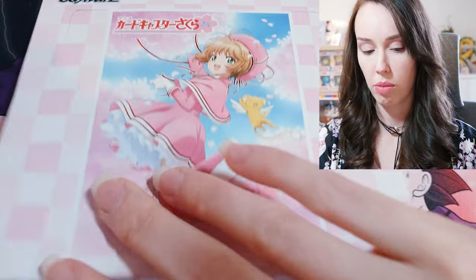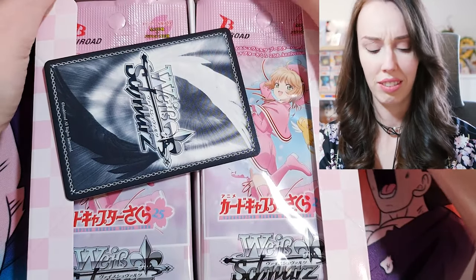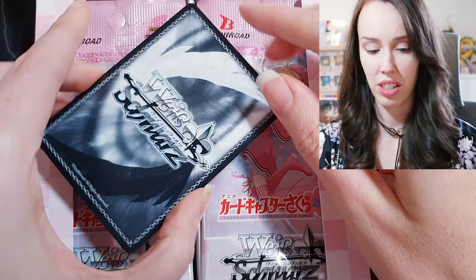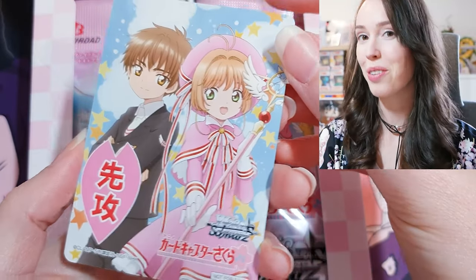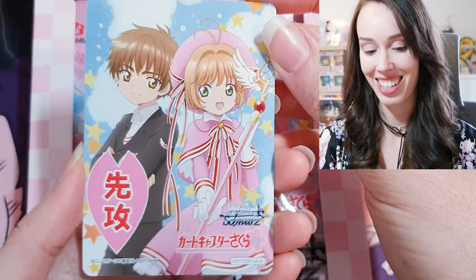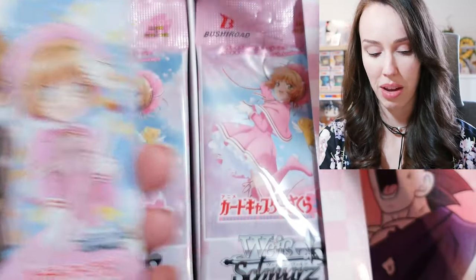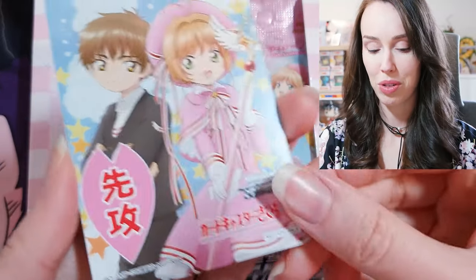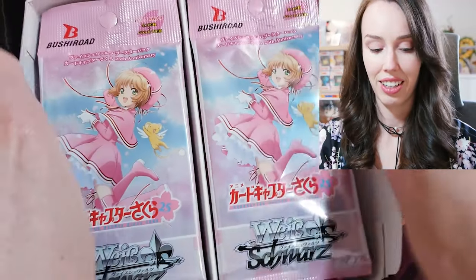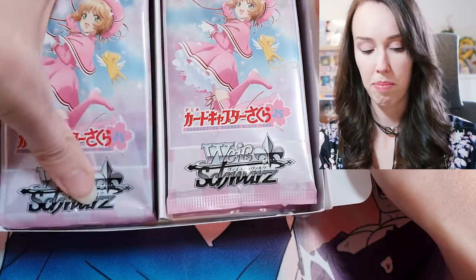I think these have a box topper as well — oh yes it does. Oh geez, that's just rattling around. I wish that was in some plastic or something. Oh, beautiful promo card right there. Shaoran-kun and Sakura, and that's pretty much the same outfit that's on the pack art as well. Really, really beautiful.